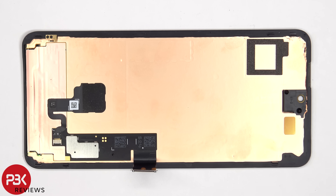Here's a look at the back of the screen. There's copper tape behind the screen to help transfer heat, there's a cutout for the proximity and ambient light sensor, and the optical fingerprint reader is adhered to the back of the screen.